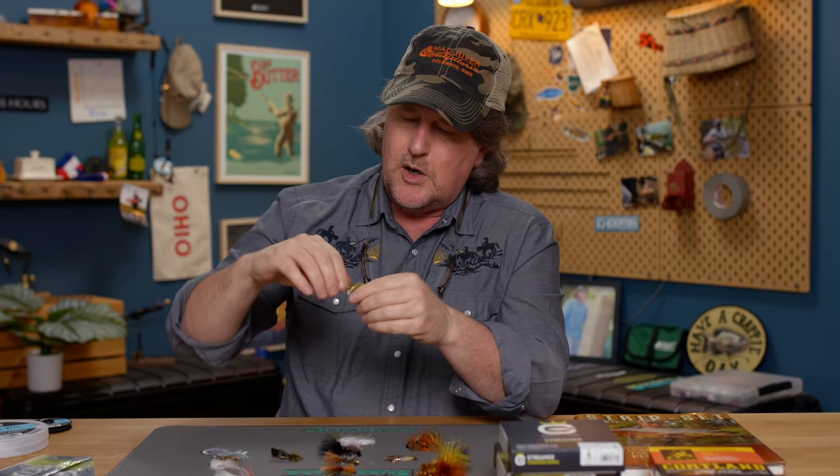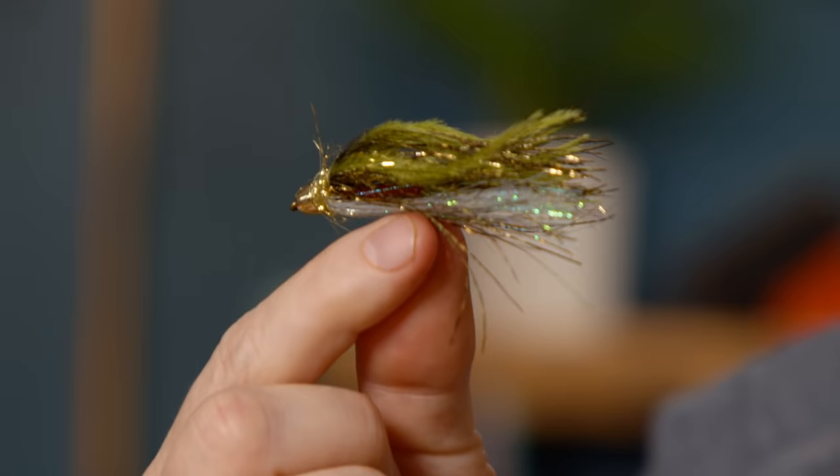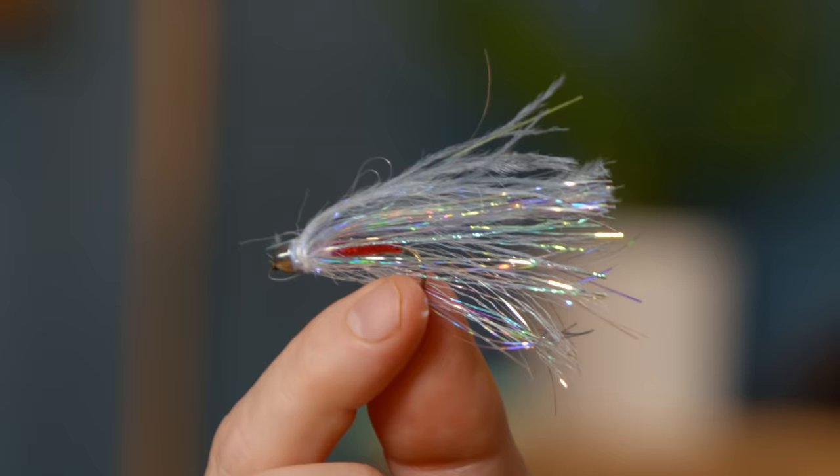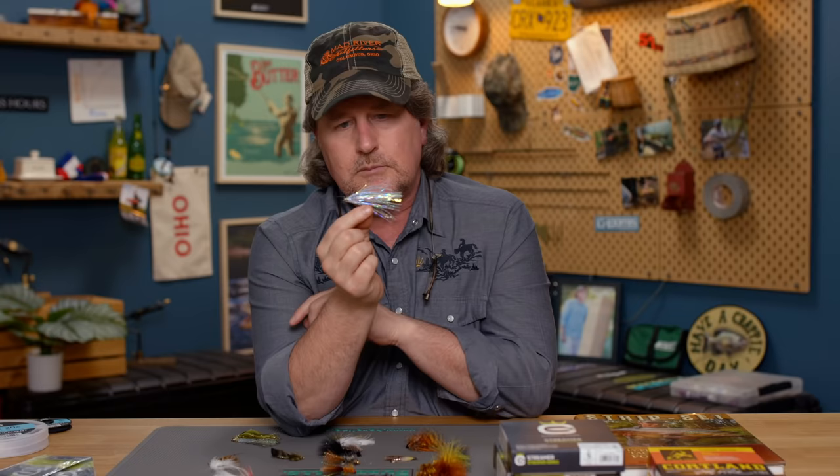Some of my other favorite smaller streamers you can fish on a four, five, or six weight: first and foremost, this is called the Skittish Smolt. You can look that up on our website — it comes in an olive or emerald shiner pattern. It's a killer steelhead fly, especially early in the season when steelhead are just coming in from the lake in the fall. They will slam a stripped fly or a swung fly. Also available in gray, which imitates shad and shiners. A flashy fly with a cone head on it.